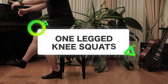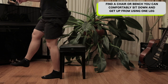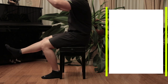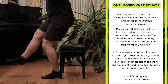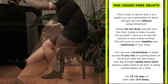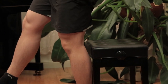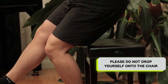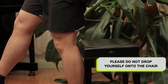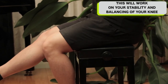One-legged knee squats. Get yourself a chair where you can sit down and get up comfortably with one leg in front of you. Try to stand up on one leg in a slow and controlled manner without using momentum, and sit back down in a slow and controlled manner. Do this for about 10 repetitions on both legs, alternating legs three to four times. Please do not drop yourself onto the chair. I want you to feel the muscles in your knees working. This will work on your stability and balance.